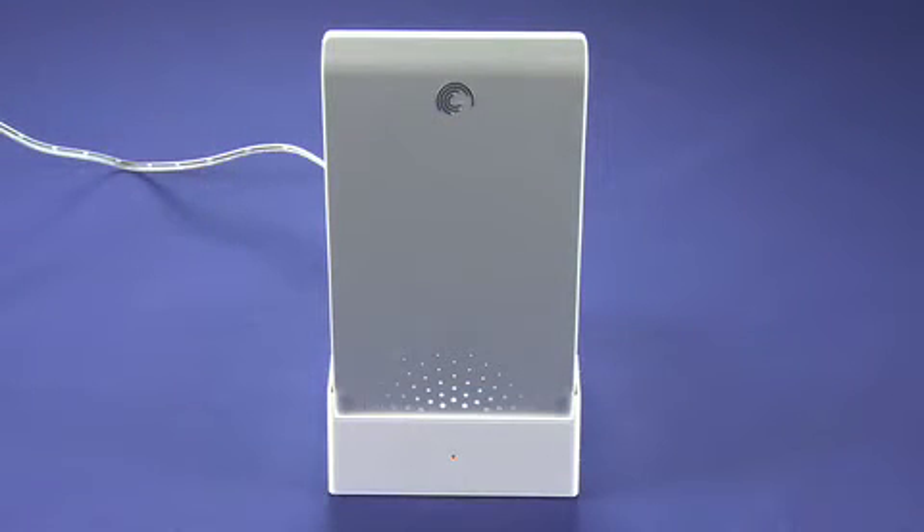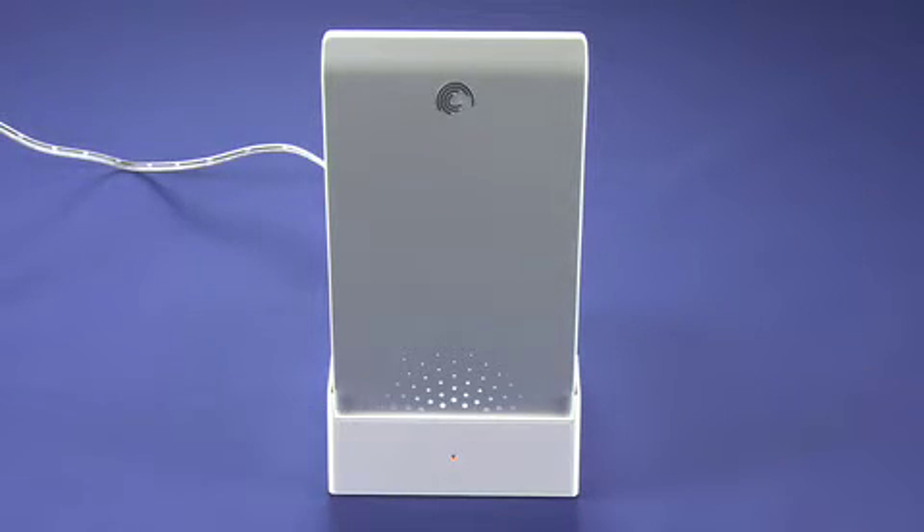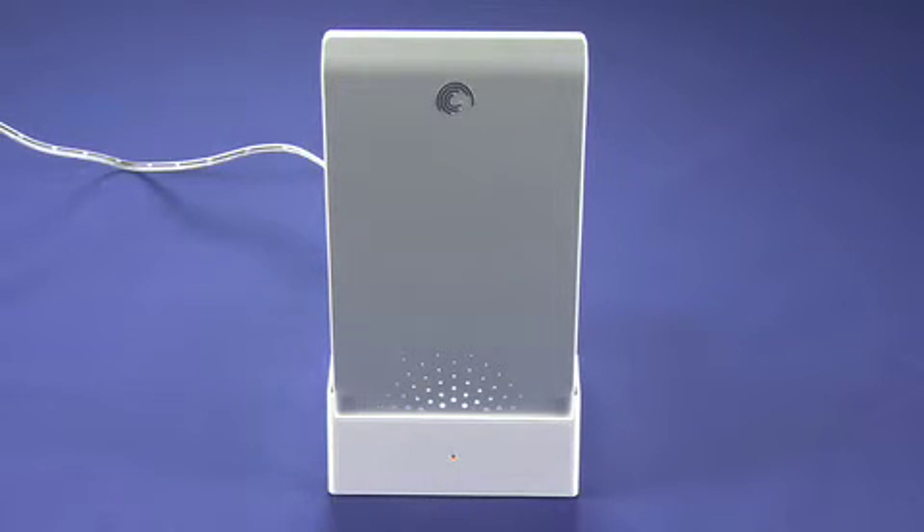Hi, this is Andrew Moore Crispin for Gadget TV on Butterscotch.com, taking a look at the FreeAgent Dock Star. Now, this actually does look very much like a product we looked at before, the FreeAgent Go Dock Plus. And the drive that you'll see here should also be familiar to regular viewers of Gadget TV — this is the Seagate FreeAgent Drive.